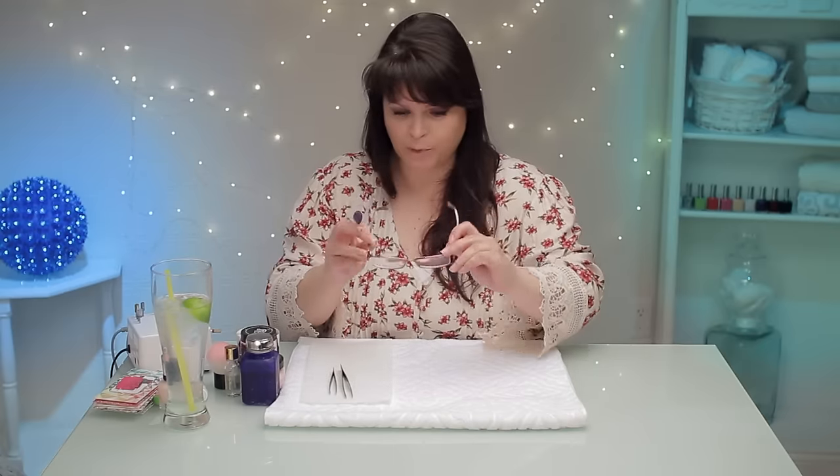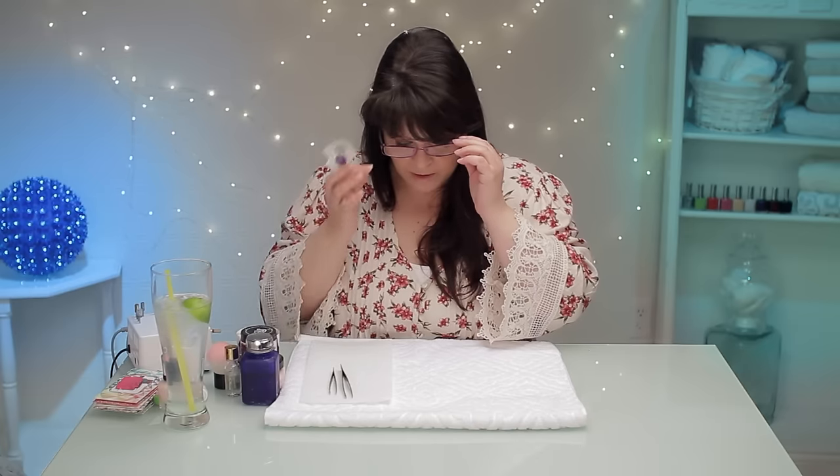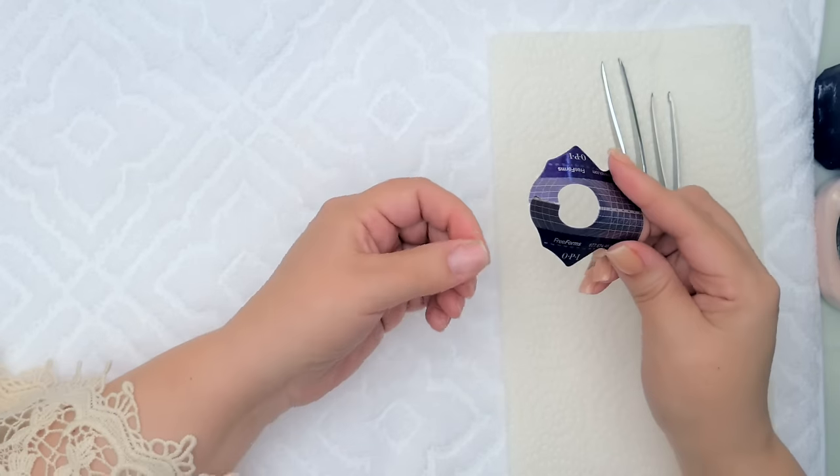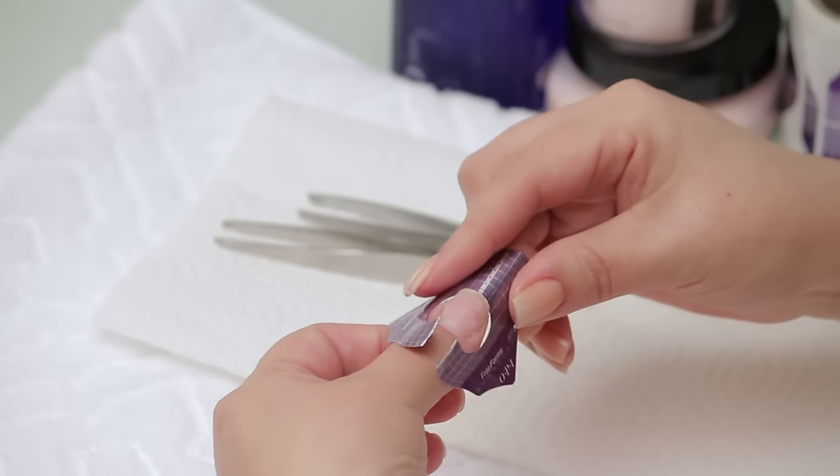My other glasses broke — these are alright but I like the other ones. I'm gonna have to be on the hunt for a new pair. Anyway, that made me sad. I'm gonna do one finger that's not pinched and the rest pinched so you can clearly see the difference. So let's start with this thumb.